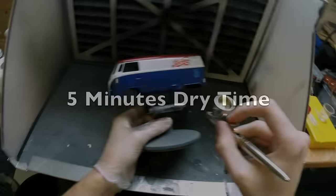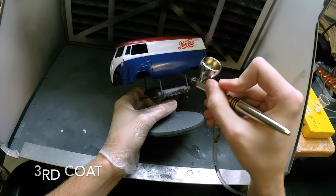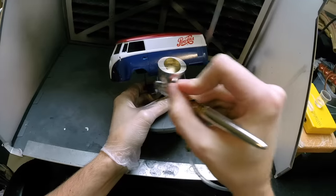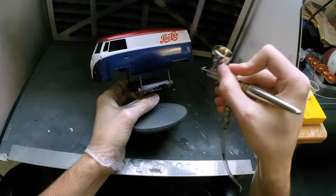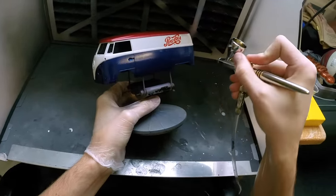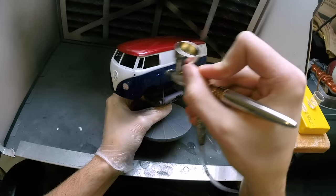With the body now all nice and evenly coated, it's time to move on to the third and final coat. Again let it dry for five minutes in between, then pretty much give it all you've got — hammering the clear on to the point where it's almost going to run, but obviously not, because you don't want it to run. Doing that, you just load it up and get the extreme gloss you desire.